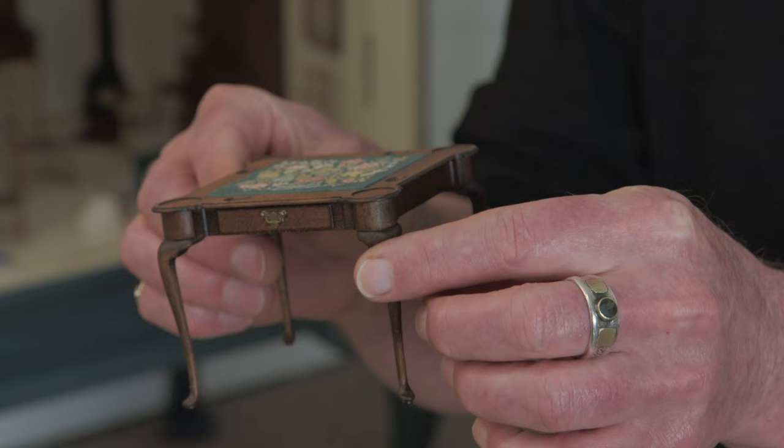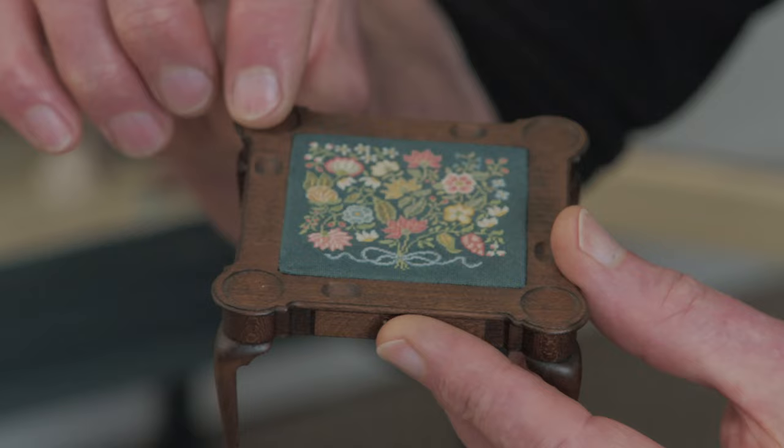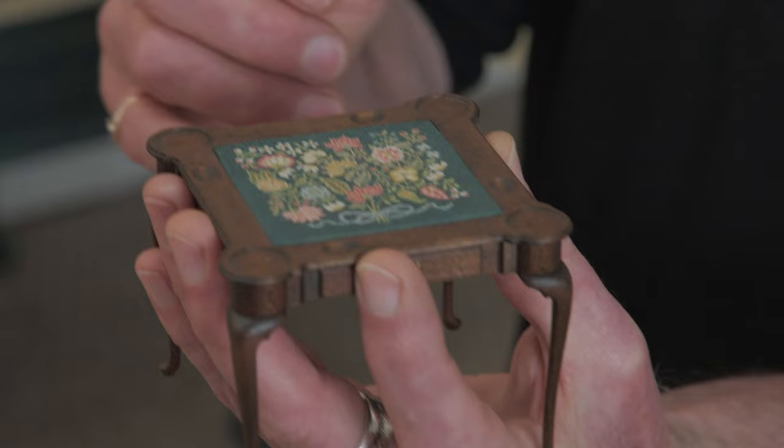This is a game table that I did with Annelle Ferguson. This is a needlepoint process on the top of this table. The game table itself has all these recesses — there's a large one in the center to set the needlepoint into, but all these round parts on the corners are for the candlesticks, and these little oval shapes along the edges are to hold chips for playing games.